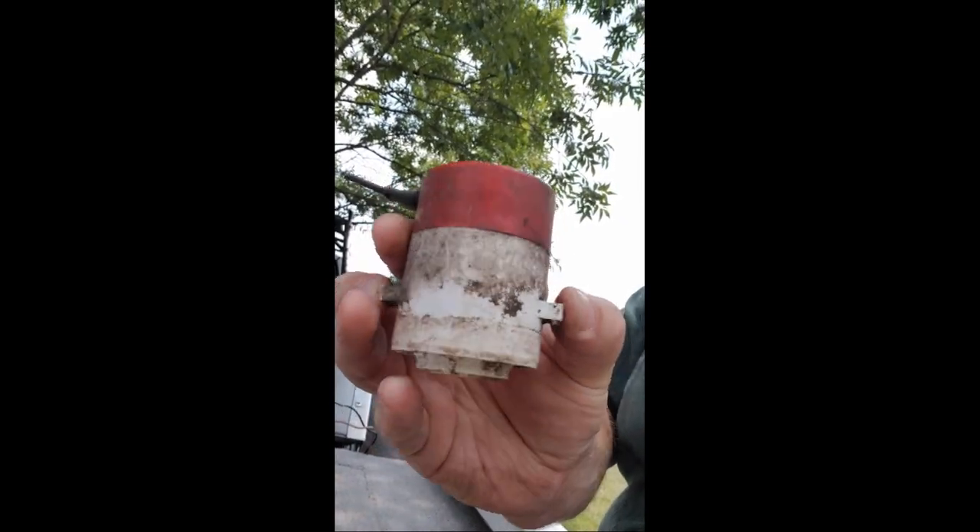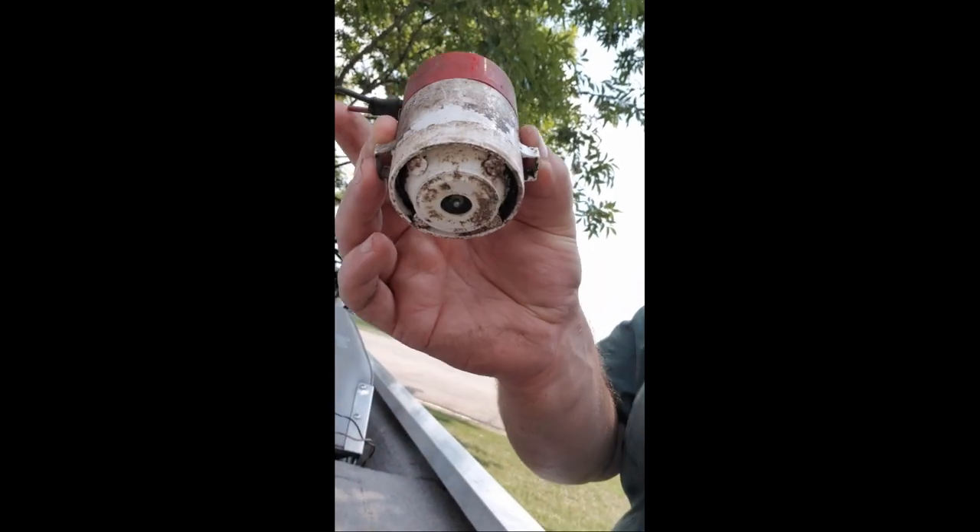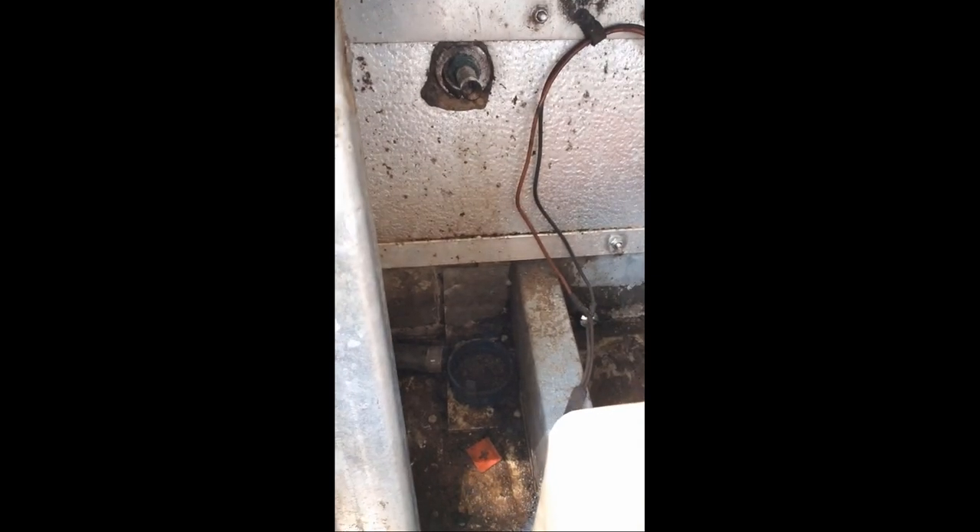It should be pretty easy. This one had the same top mount, a little different design, but you squeeze in these two clips on the side and this thing pops right up. So this is the old one — it's going right down in there. That's where she's going.